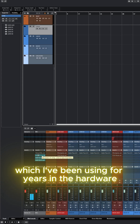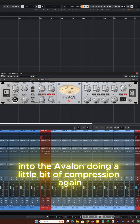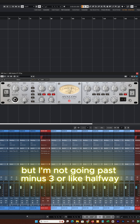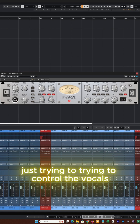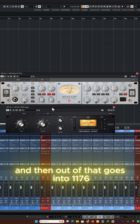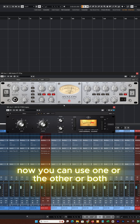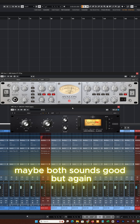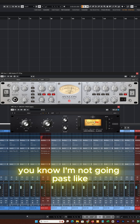This is kind of a standard one for me which I've been using for years in the hardware — into the Avalon, doing a little bit of compression, gentle stuff. I don't really use the EQ on this, but I'm not going past minus three or halfway on any of the peaks. Then out of that it goes into the 1176. You can use one or the other, or both — it's up to you. Again, just gentle compression, not going past like one or two on the 1176.